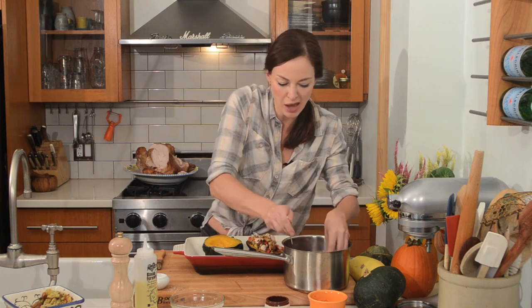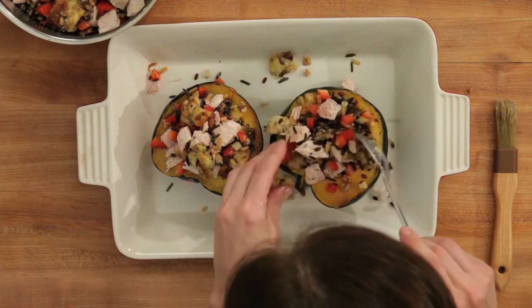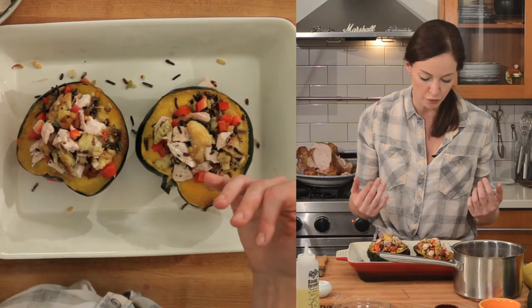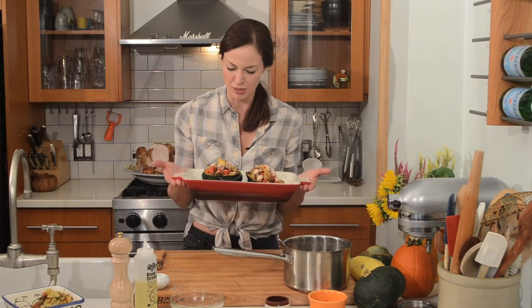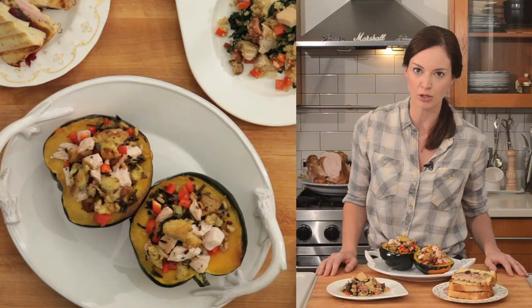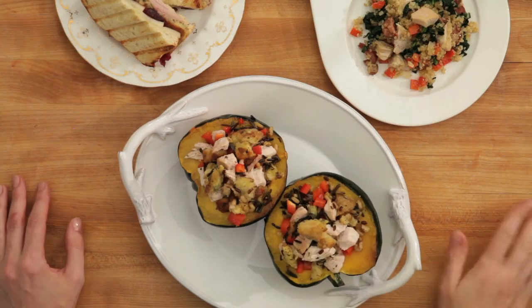If you had leftover roasted vegetables from the night before, just throw them in there too. Now these go back in the oven — I just want to heat everything through and crisp up the topping a little bit. You can put your oven on broil and just watch it for a few minutes. Then you have two perfect meals all stuffed in a little squash. I just pulled these stuffed squashes out of the oven. You know what would be really great on top? Some leftover gravy — use up that leftover gravy too!